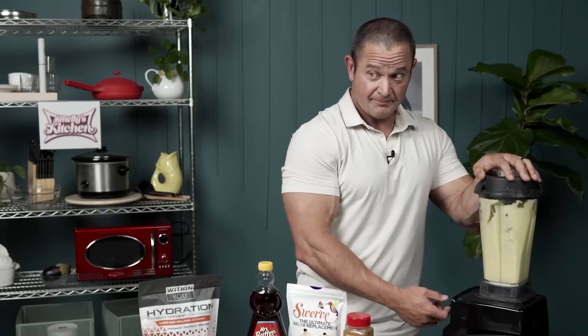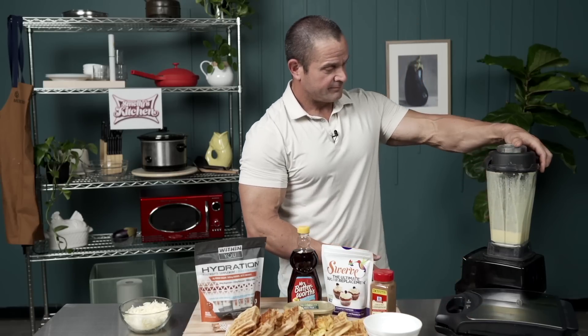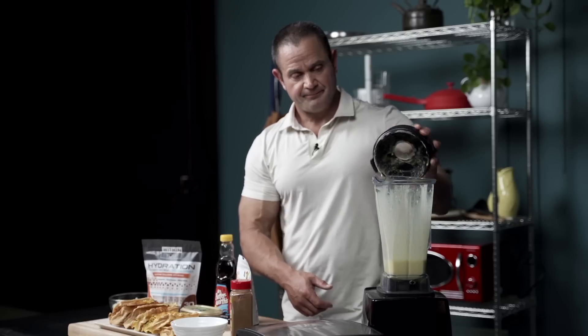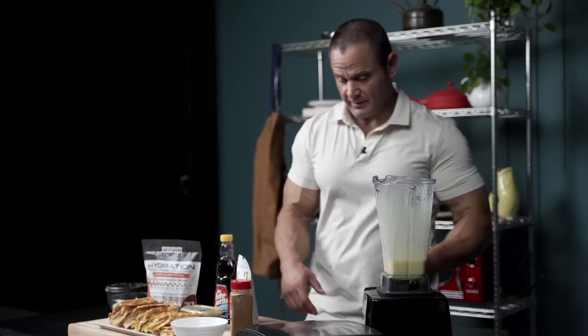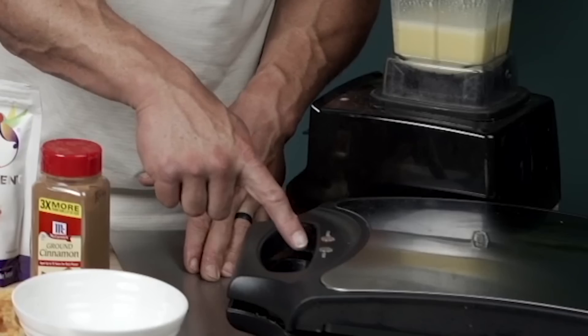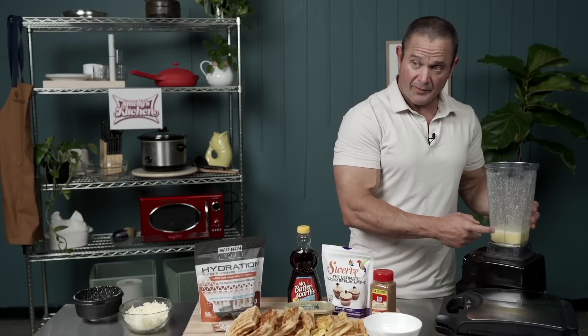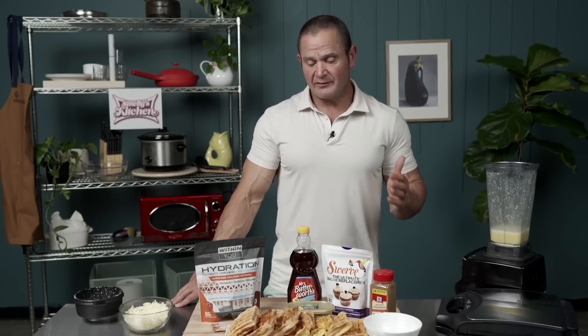Just because this is fun to do. There we go — take this out. I'm going to dump it in here. We're just going to wait for this little button to light up right here — it's going to say ready — and then I'm just going to dump it in.